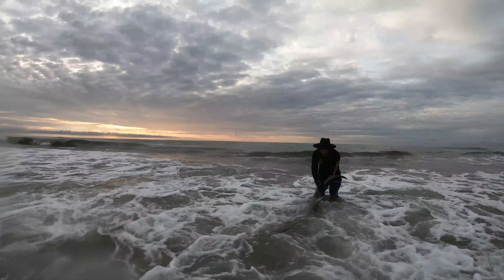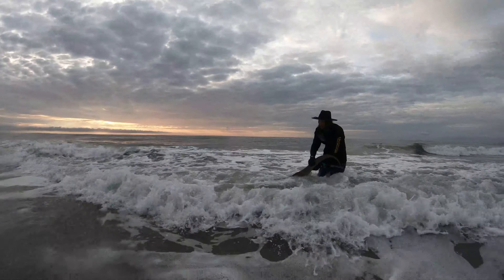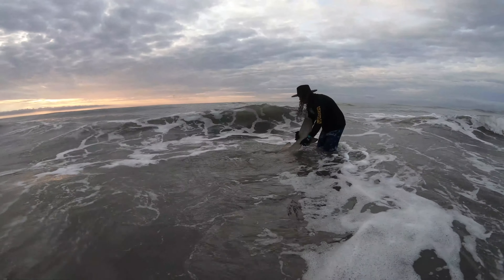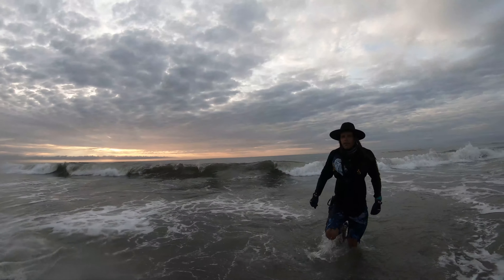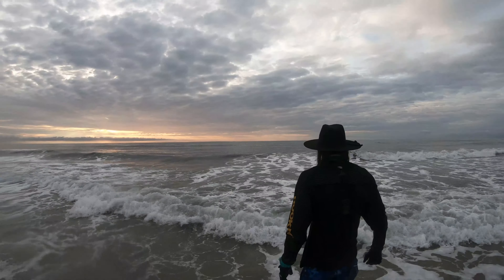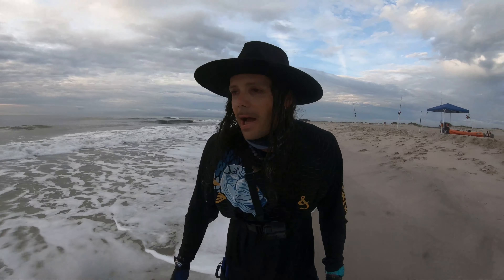Female. Watch that wave. Whoa. There she goes. Alright guys, on the board. Big female. I'm out of breath, man. That was a lot of work. That was a tough girl.